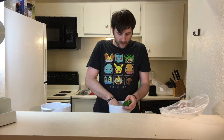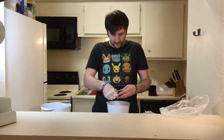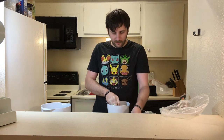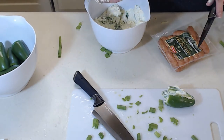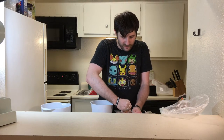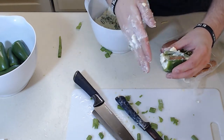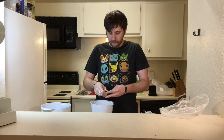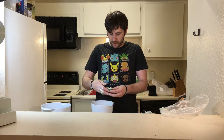I think that's mixed enough. Alright, let's start filling these up. I don't think I have enough for all of them, honestly, but we'll see how much I have. I'm just doing a little bit in each one, because I'm also going to use these cocktail Smokies. This knife is totally dirty now. Just put these little Smokies in there — just like that. I'll keep stuffing them. I think I'm going to do like six or seven. I have ten peppers — I might have enough to do all ten.